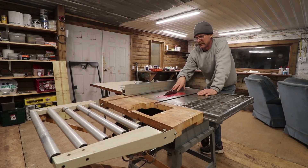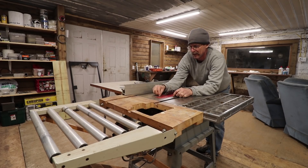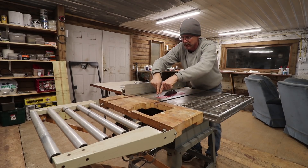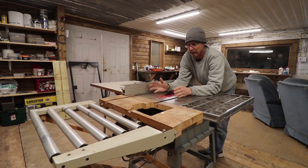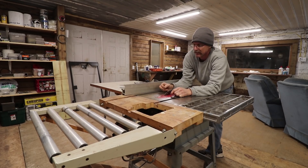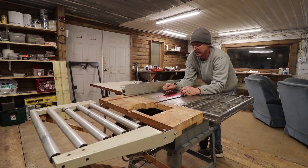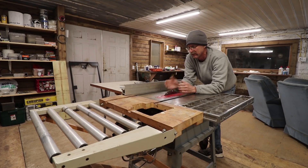I looked online at a few options. This is a Delta 10-inch contractor table saw, and it sounds like the Delta Unisaw is pretty close in design. There's one aftermarket splitter you bolt on that can be pulled up and down, and it has anti-kickback pawns. That one was about a hundred dollars. A lot of people with the contractor saw said it worked but you had to put a spacer behind the blade to shift it over slightly so everything lines up.